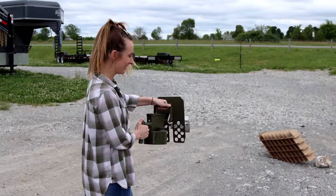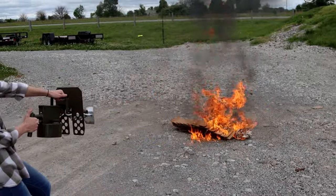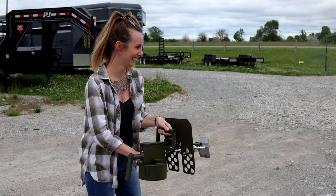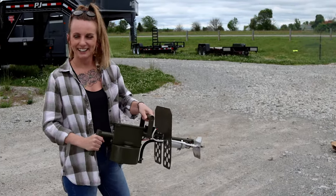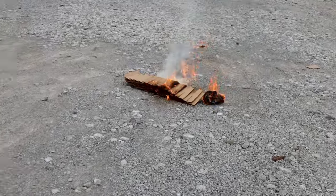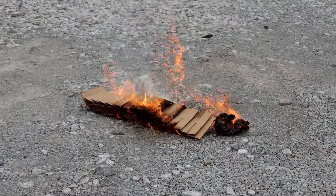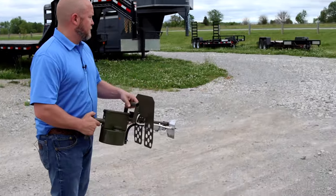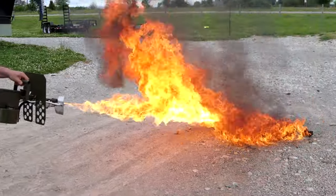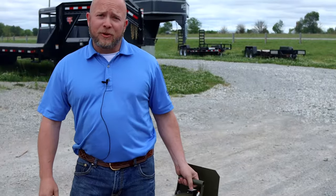Alright, you ready? She just got giggly pulling the trigger. Was it good enough? Do you want to shoot it again? It's a little warm.